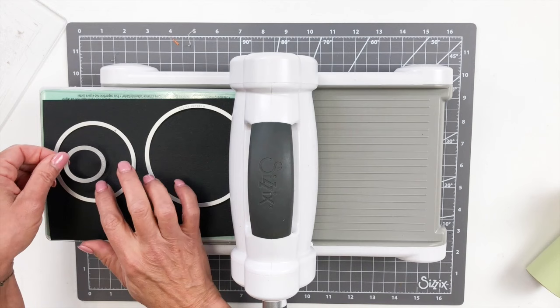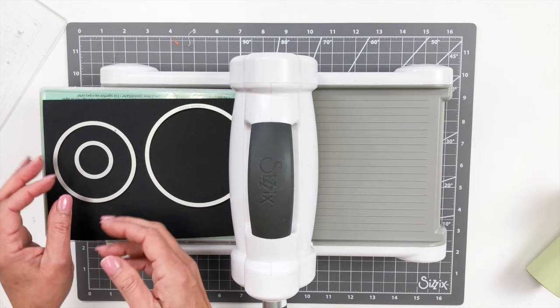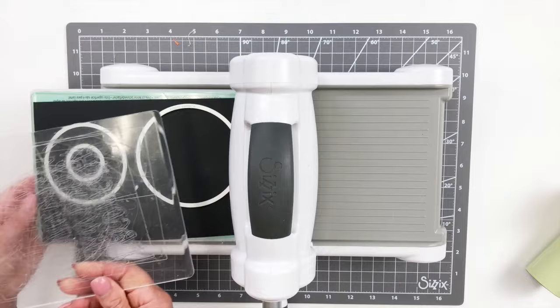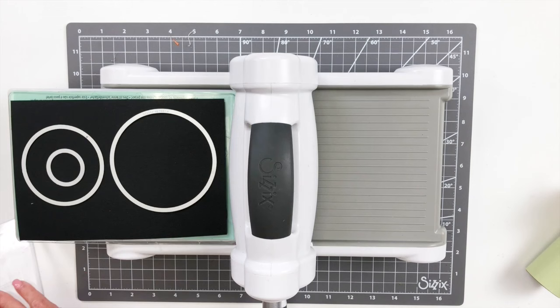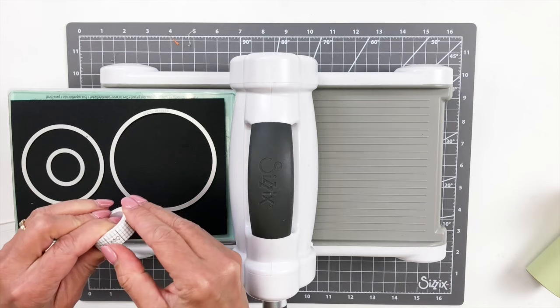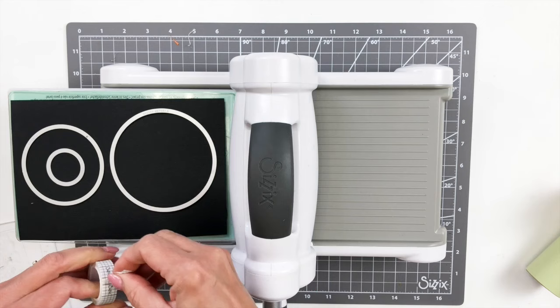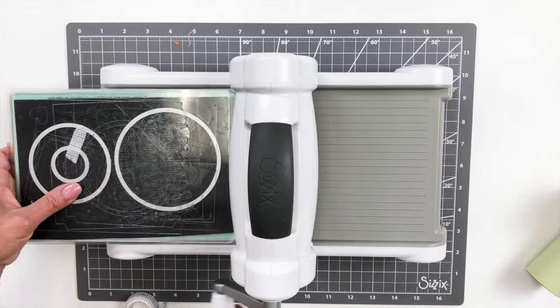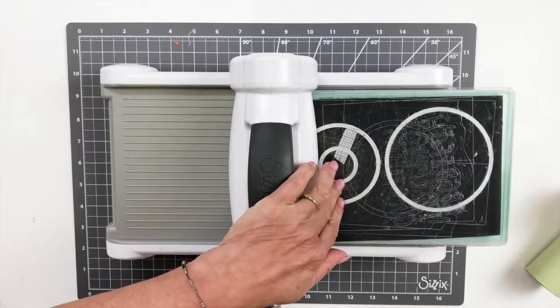I'm going to lay that in there centered. I'm going to run this through my Big Shot machine — it shifted a little bit, so I'm going to use my maker's tape. This is our low-tack tape; you could use any kind of washi tape, anything low-tack, just to make sure it doesn't tear your paper. Just to make sure it doesn't shift due to static or my heavy-handedness. There we go — and that's all the die cutting I'm going to need to do for this particular project for the witch.